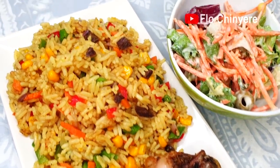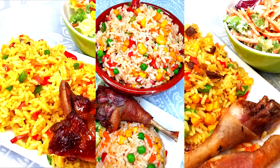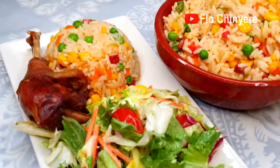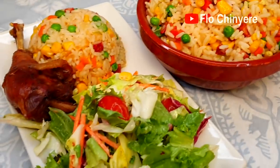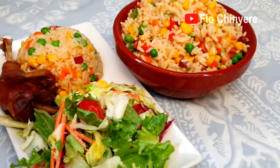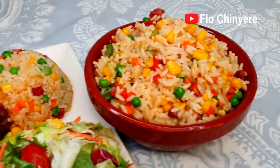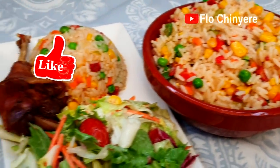Hey guys, in this video I'll share three delicious fried rice recipes that will add variety to your family menu. You can tickle the taste buds of your loved ones with some tiny changes here and there. Don't forget to like this video and let me know your favorite fried rice recipe in the comments below.